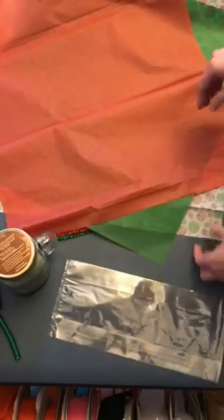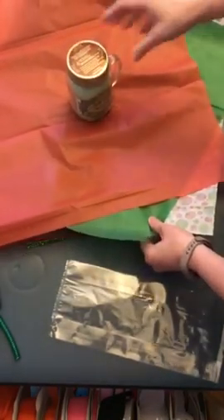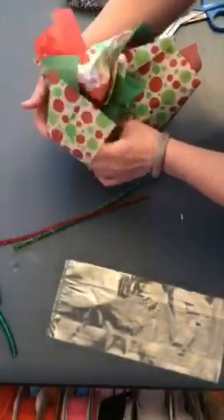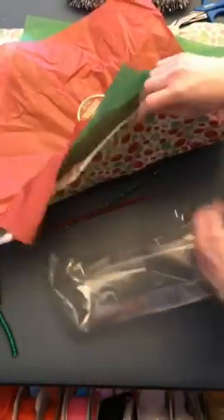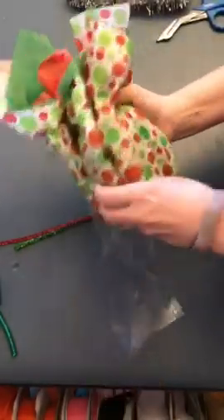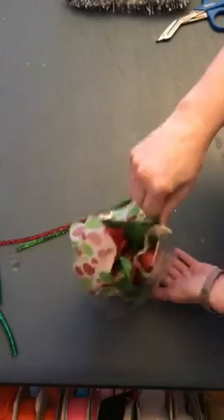I'm just going to turn the tissue paper in different directions like so, and I want the print face down. I'm going to put my candle in the center, then just gather it up like that. I'll take my bag, make sure it's opened up first, and ease it in there carefully. There's a little padding down there to keep it from getting broken.